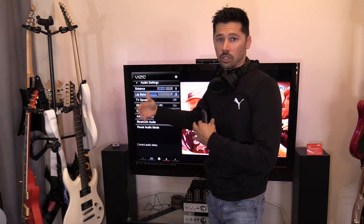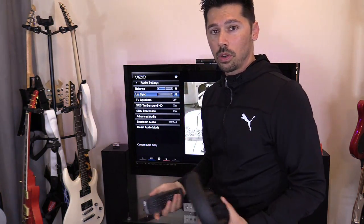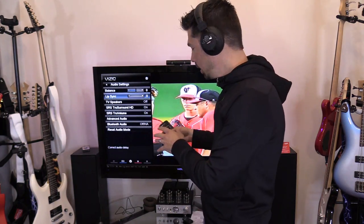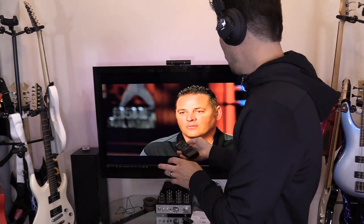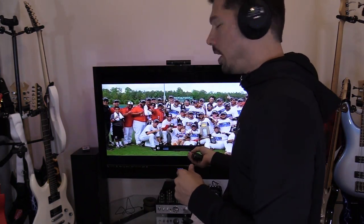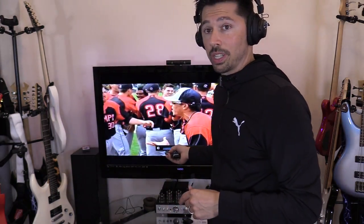With the TV speakers turned off and the audio output port active, I can hear volume on the headset, but it's very low. To fix this, use the TV remote to increase the volume. Adjusting the volume on the headset itself won't help — you need to raise the volume directly on the TV. Press volume up on the TV remote and it gets really loud.